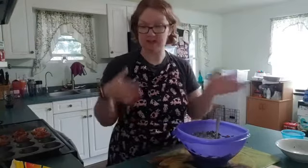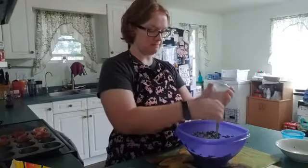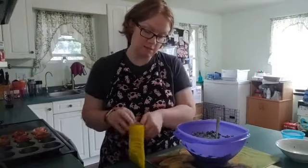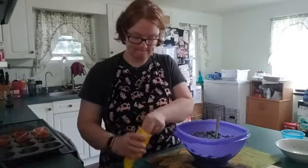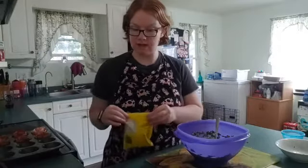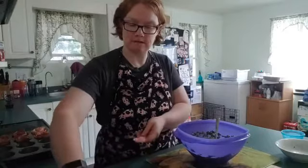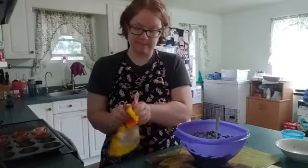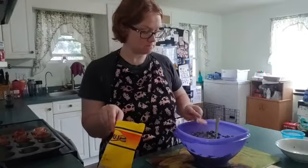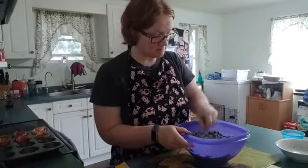Once it's all mixed together I'll show you the inside of the bowl. We're gonna add a pinch of pink Himalayan salt for electrolytes, a teaspoon of cumin, and half a teaspoon of black pepper. Now we're gonna get this all mixed up.